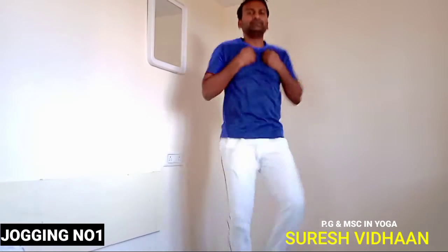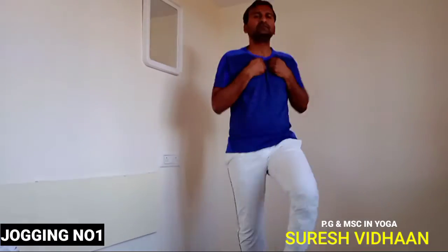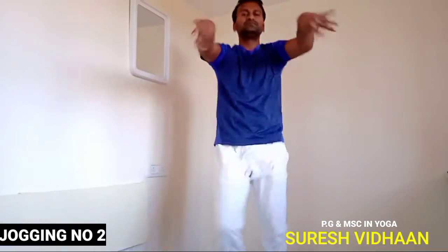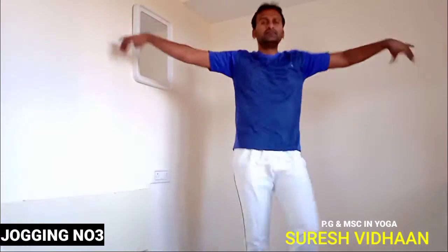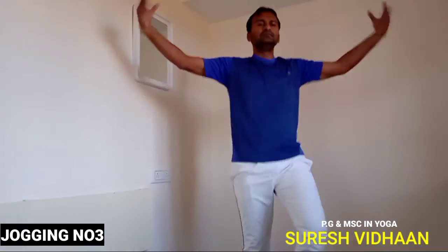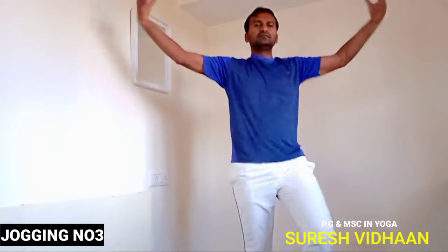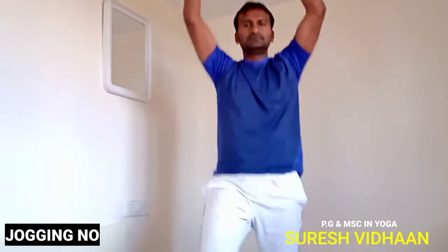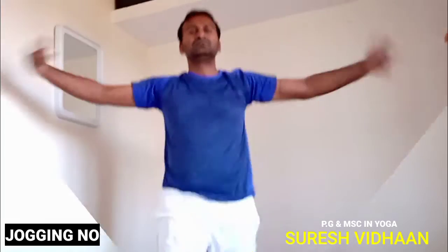Jogging number one: keep both hands as fists in front of your chest, knees lightly up and down. Then change to yogi jogging number two: both hands in front of your chest, straight and loose. Heels off the mat — every jogging, heels off the mat. Only the tip of the foot should touch. Doing tip-of-foot jogging helps blood circulation and heats the entire body. Smile and keep jogging.